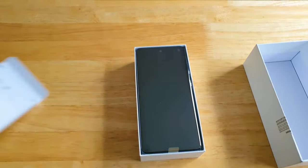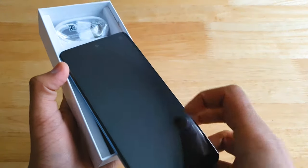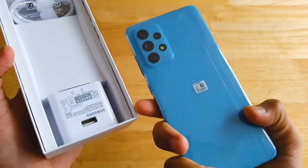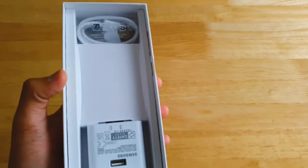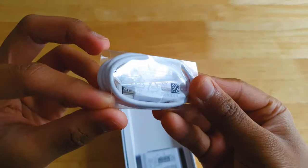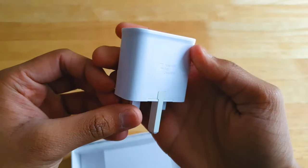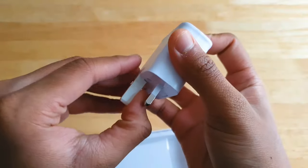Here's the phone itself. I've chosen the awesome blue colour because it looks aesthetically pleasing and it's colourful. Below the phone you'll find the charger and the USB-A to USB-C cable. There's no earphones or case included in the box, so the unboxing experience was average as expected.